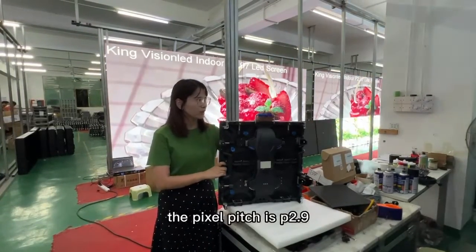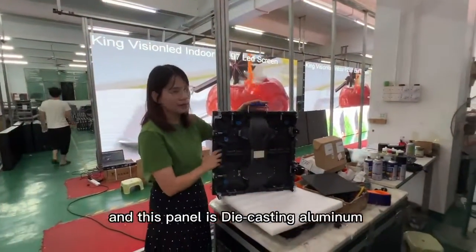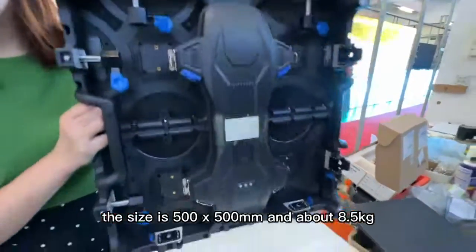The pitch is P2.9 and it can also be P3.9. This panel is die-cast aluminum. The size is 500 x 500 mm and about 8.5 kg.